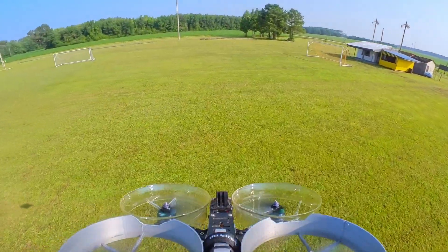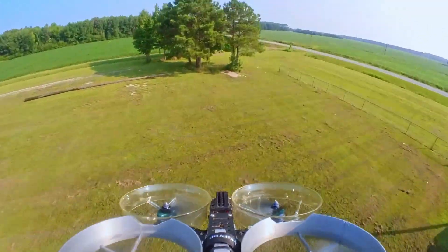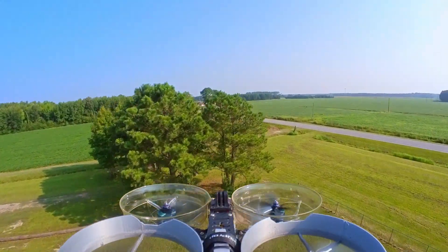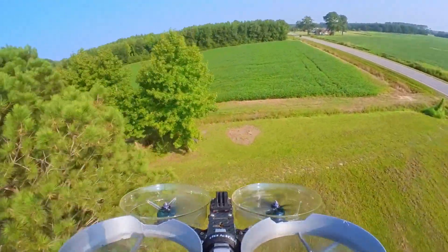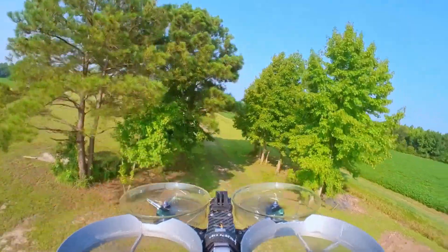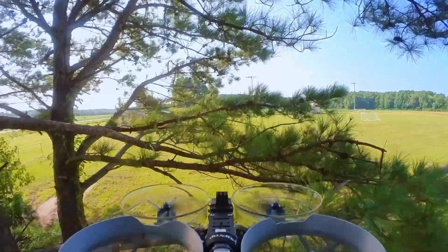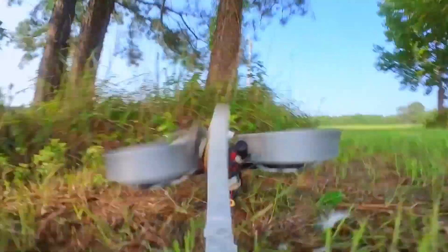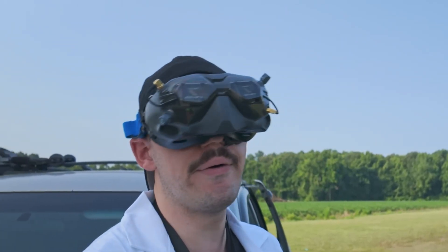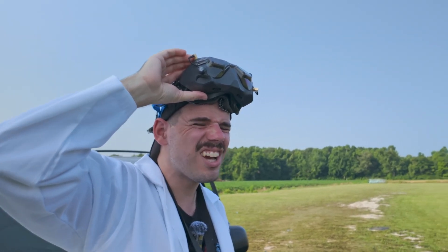We could go over here to these trees. So it's definitely harder to... uh-oh, uh-oh, uh-oh. You hear that? Something weird happened there. That wasn't good. I was gonna try and fly through these trees here, but theoretically you could get right up to these... oh geez, oh gosh. So that was a good test, that was a good test right there.